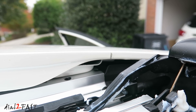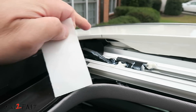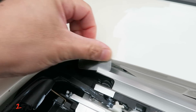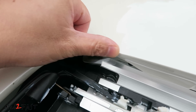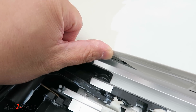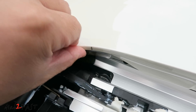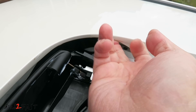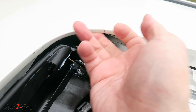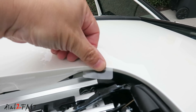Here's a look at the other side. Next we need to install this 3M protective film around this corner right here. You want to wrap the edge underneath and behind it. Do the same thing for the other side.